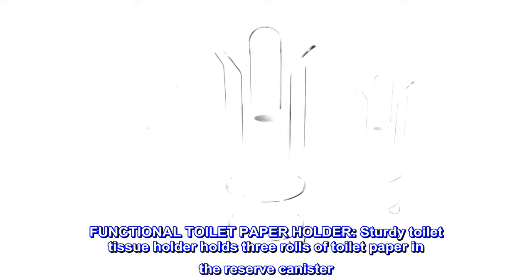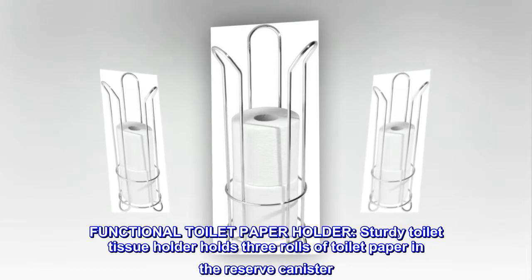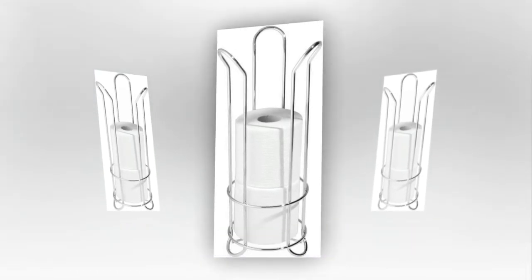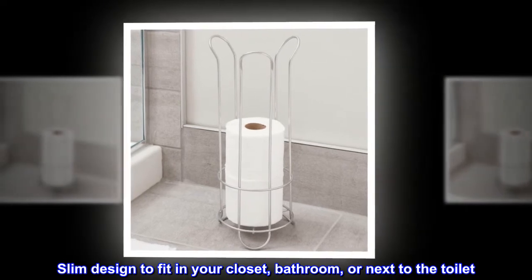Functional toilet paper holder. Sturdy toilet tissue holder holds three rolls of toilet paper in the reserve canister. Slim design to fit in your closet, bathroom, or next to the toilet.